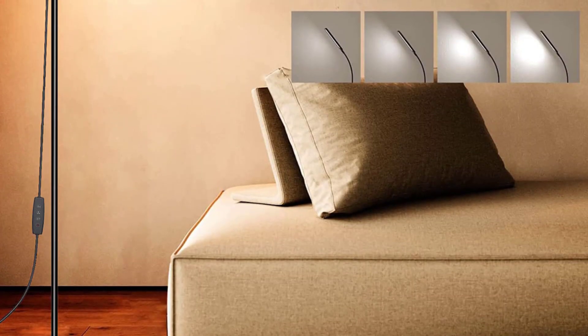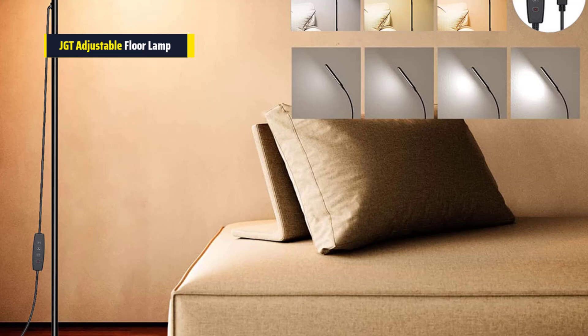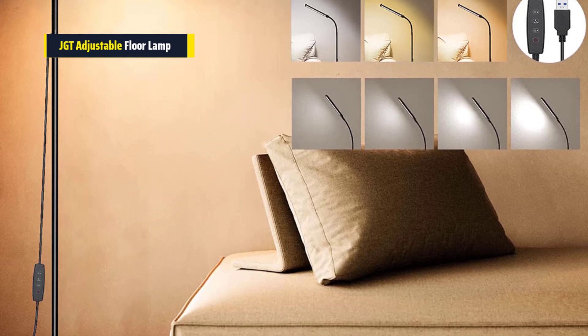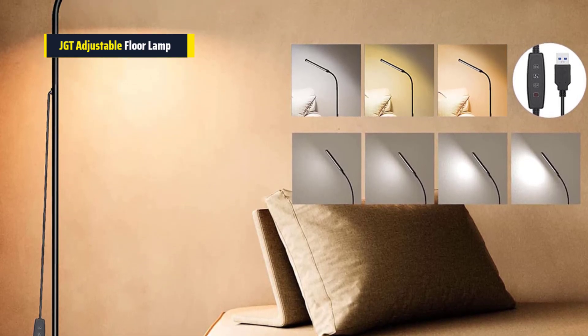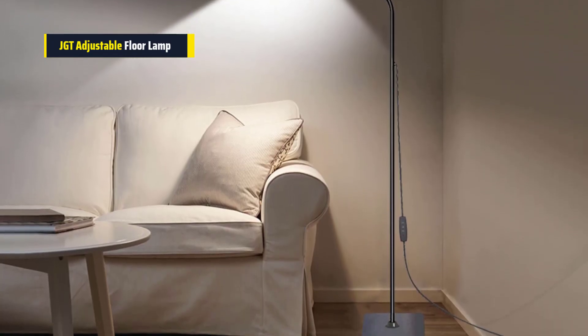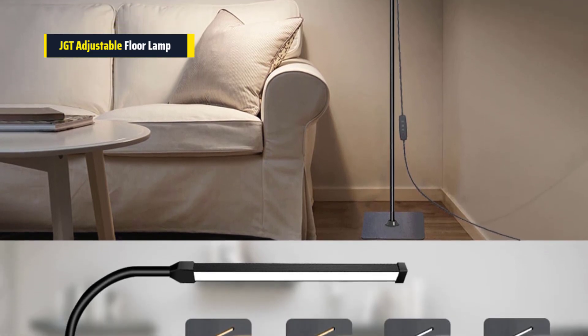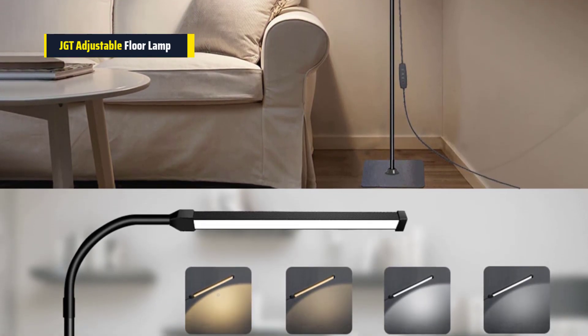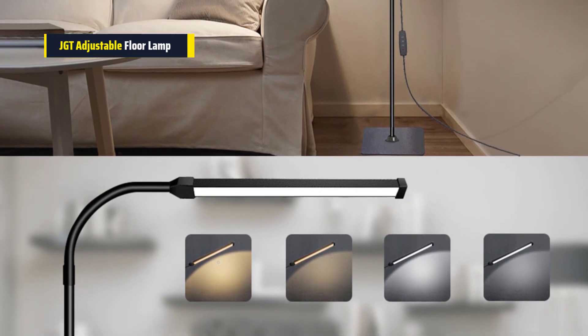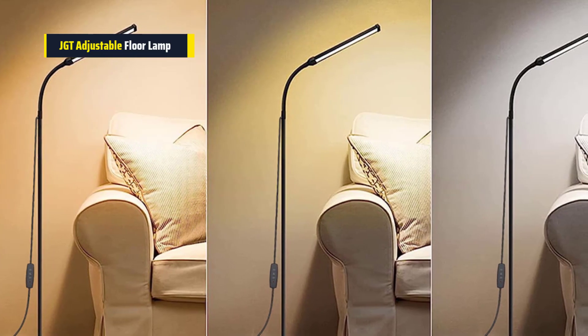Next on our list is the JGT Adjustable Gooseneck Stand LED Floor Lamp. This adjustable LED floor lamp is really cool. You can change the brightness and the color of the light to match what you like. There are three different colors of light to choose from, and you can pick how bright you want it too. It's great because you can use it for reading, studying, or just lighting up your room. You can also change the height of the lamp, so if you're sitting or standing, you can make sure the light is in the right spot.